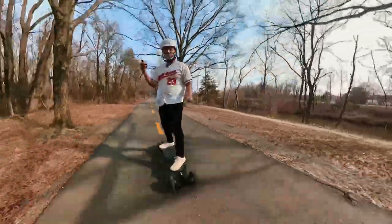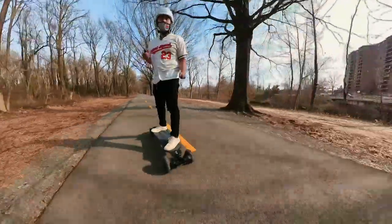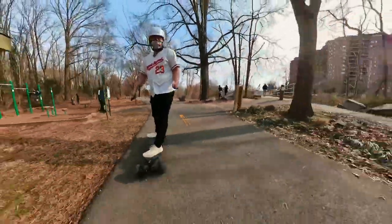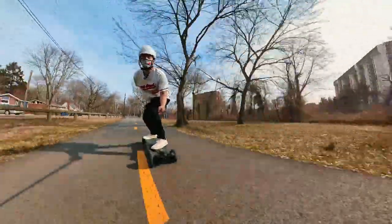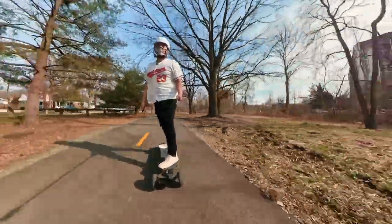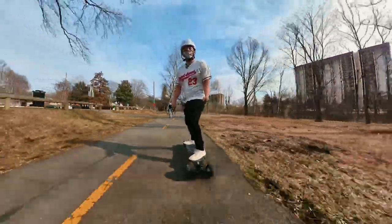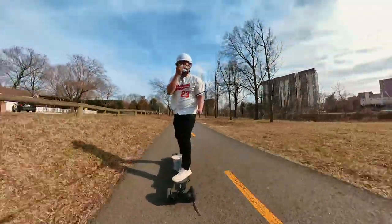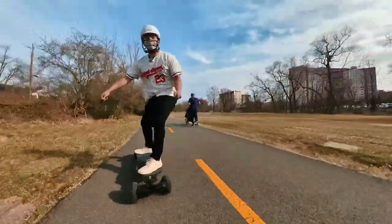Something I'm noticing is that when you let go of the acceleration, there is quite a bit of a slowdown. Not a big deal, but worth mentioning — unlike hub motors, you don't just get to keep rolling. There's so much torque and acceleration on this setup it's unbelievable. You will have no problem keeping up with traffic or just straight up passing people, and you can carve it up and slalom.